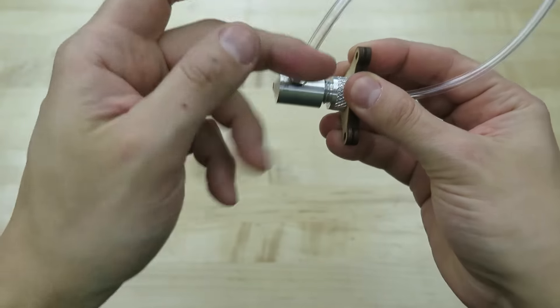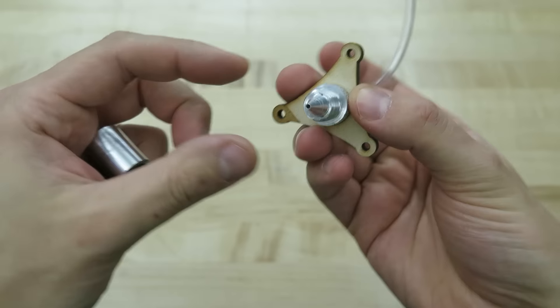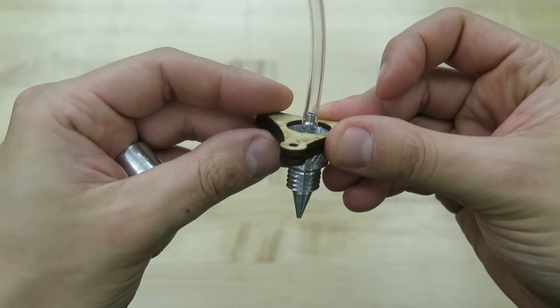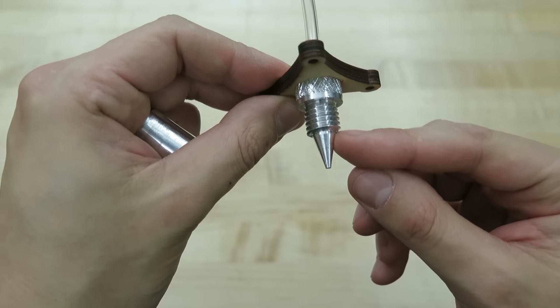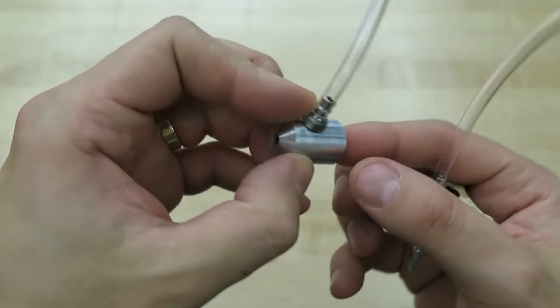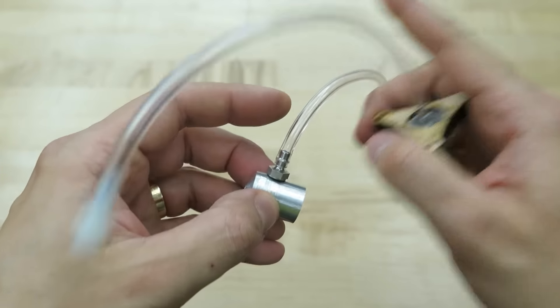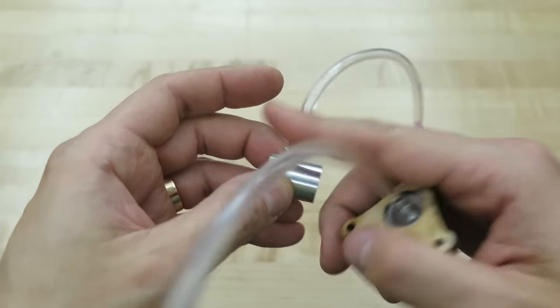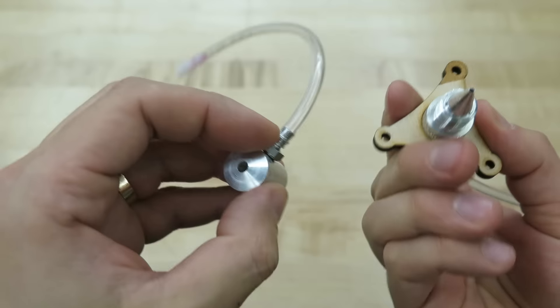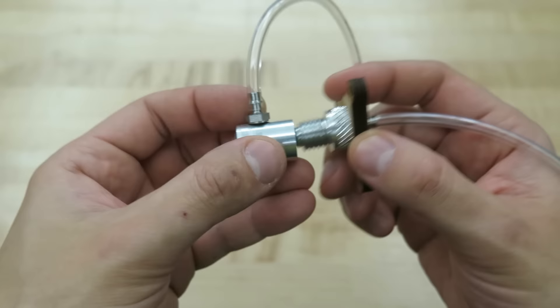screw the outer body off, and then you have a single nozzle. It has a thread that threads inside of the second one, which has a chamber for the second material to go through the tubing. So this is it — let's test it and see how it works.